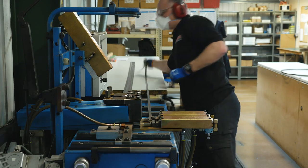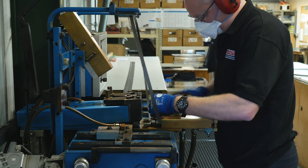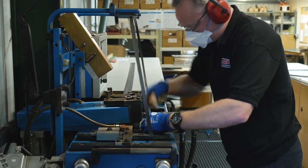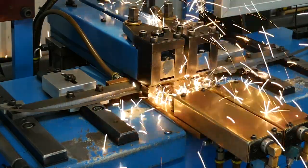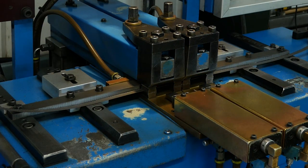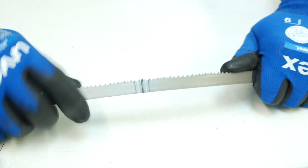Once cut, the blade is then welded using a machine programmed by a controller to precisely set the welding and joint annealing process required for each type of blade. This process creates a joint that is every bit as strong and as flexible as the original material.